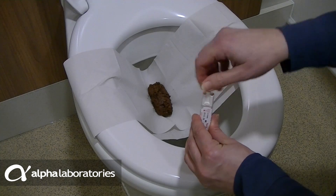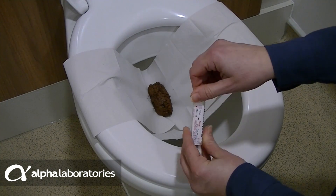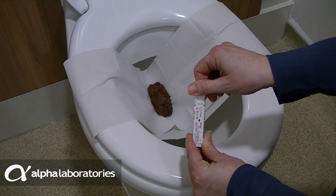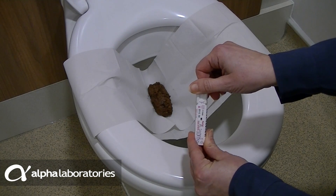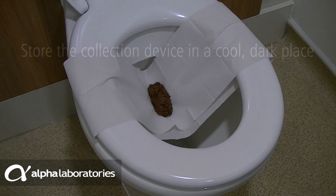Insert the stick carefully and slowly back into the tube. Twist and turn the cap clockwise until firmly sealed. Do not remove the cap or repeat the collection step again, as several faecal collections could lead to a false result.